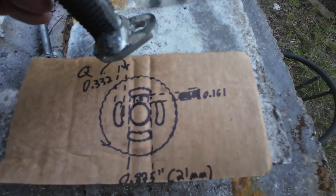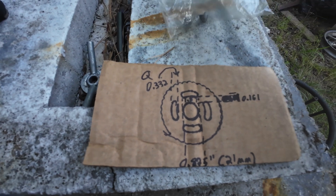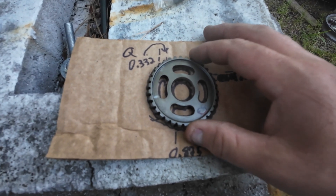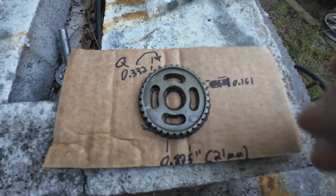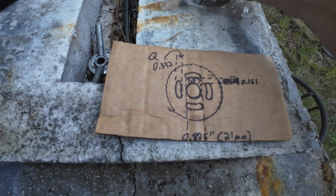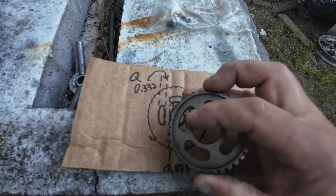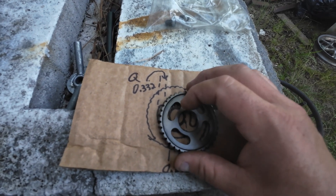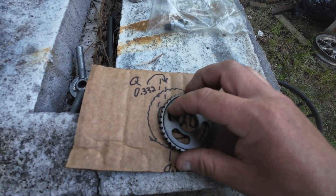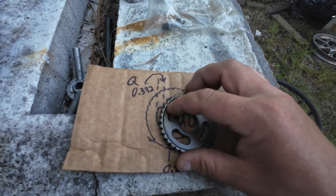I waited until I got my intake camshaft out, put it down on a piece of cardboard, took a Sharpie and drew it out. Then I used my calipers and measured the diameter, the thickness of the rib, and the distance from the outside of that rib to the inside — pretty much the distance from here to there.